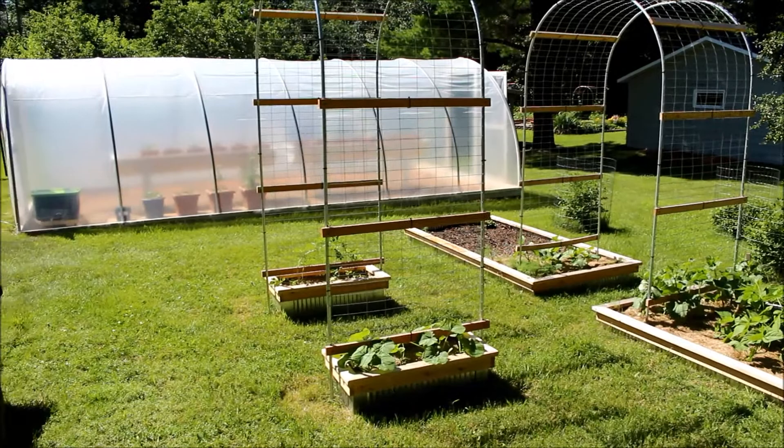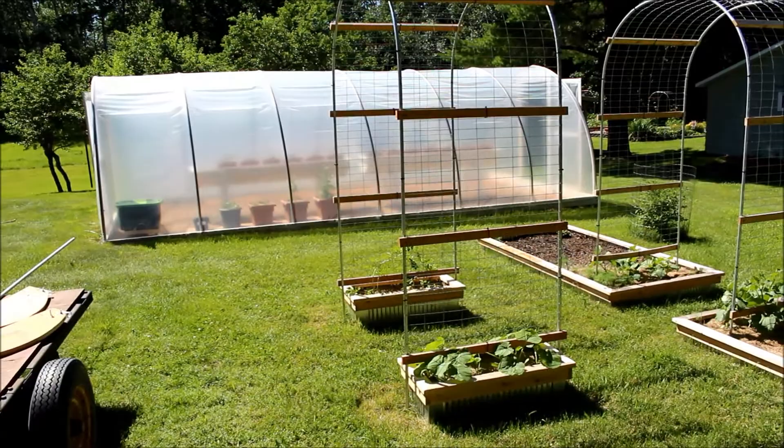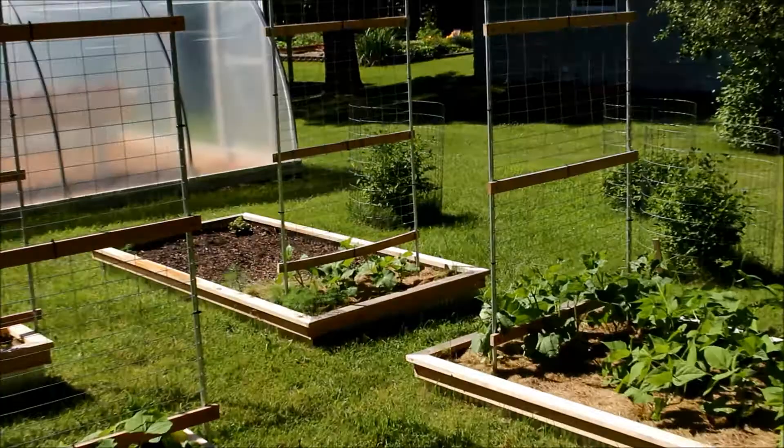Hey folks! Remember it wasn't all that long ago when we made that arbor. Well now we have those two small planters filled with spaghetti squash on one side and we have some sugar baby melons on the other side.